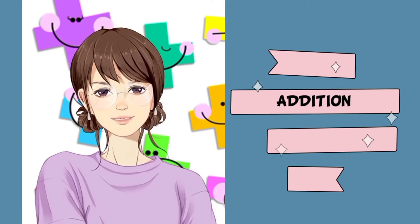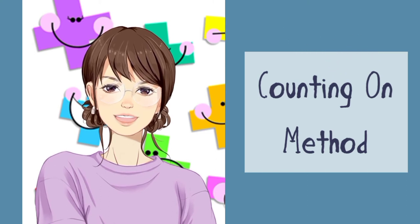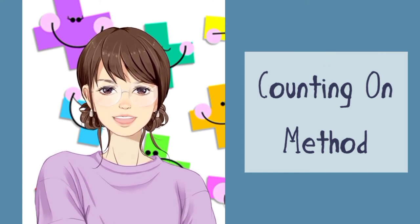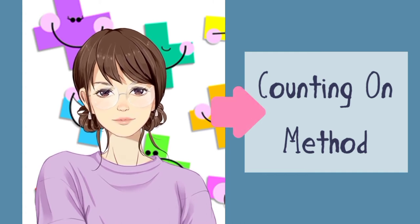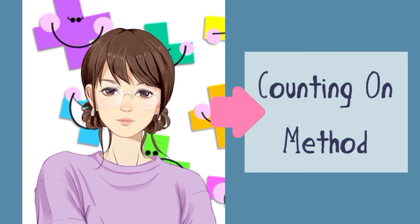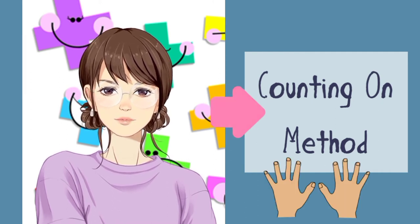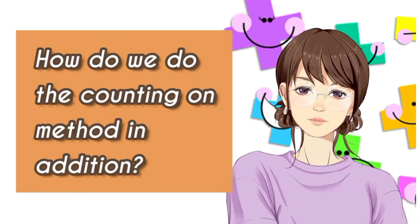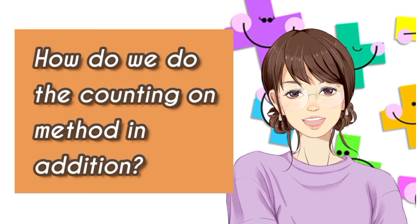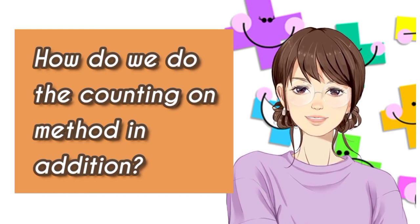Today, I shall teach you about the counting on method in adding numbers. In this method, it is useful to know which number is bigger or greater. We shall use your fingers to represent the smaller addend. How do we do the counting on method in addition? Have a look at these samples that I'm going to show you.